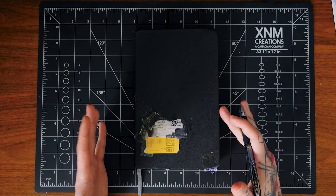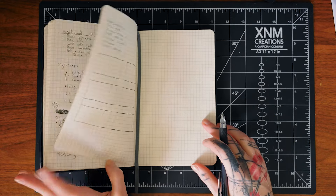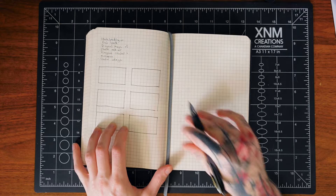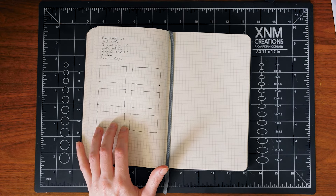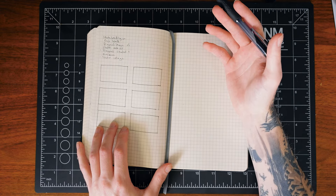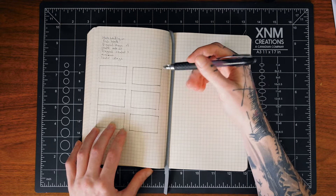So let's jump in and start coming up with ideas. Up here in the corner I already quickly wrote down some descriptions of ideas I have. Anyway, I'm just going to start sketching and see what I can come up with.